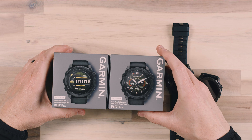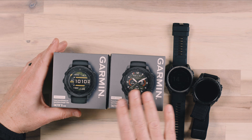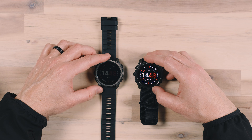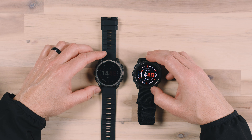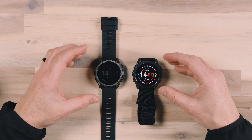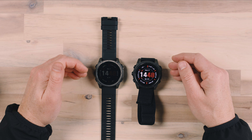So I've got the boxes for both of them right here. I have the AMOLED Sapphire and I have both of the watches right here. Both watches are larger than last year's edition — the Tactix 7 is a little bit smaller — but you get a little bit bigger of a display.